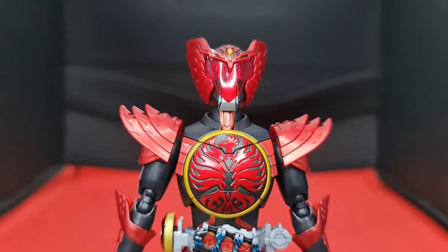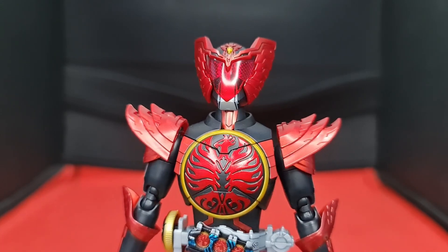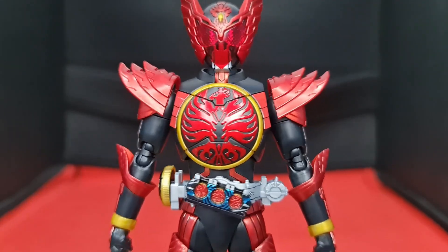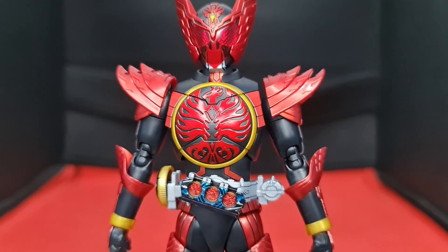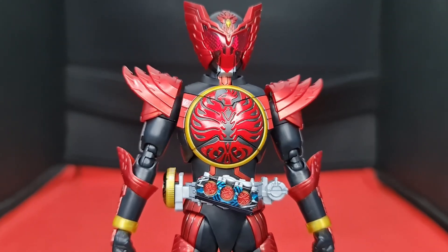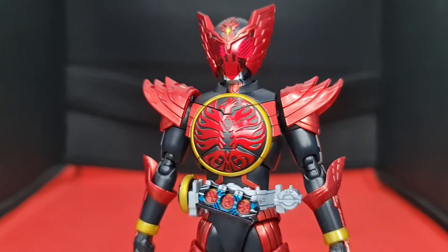The logo on his torso came pre-painted out of the box with some nice candy red paint applied, as you can see from the unboxing segment. Fair warning though — it's prone to paint chipping, so it's best to leave it as the final installation. The gold ring around the logo is the same gold infused plastic we've seen before. It's slightly dull, but you can always paint it with the gold of your choosing.